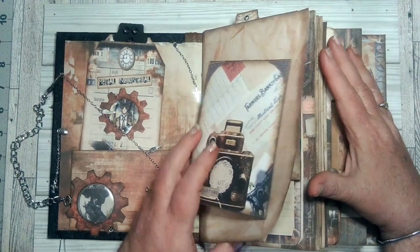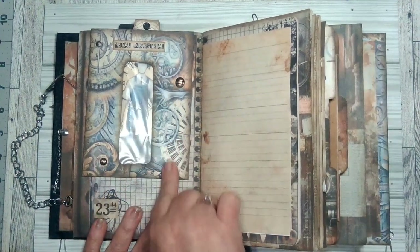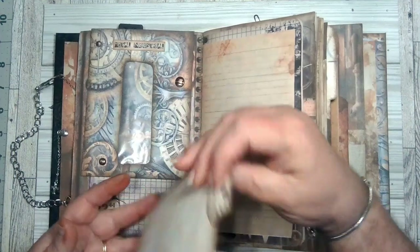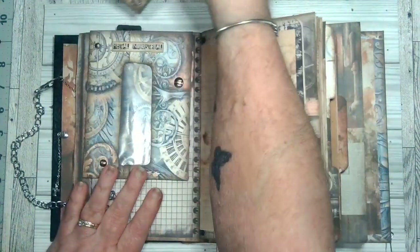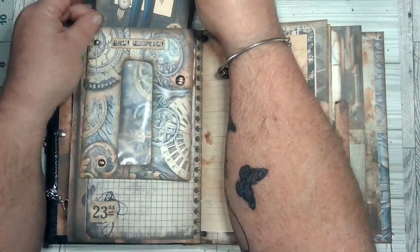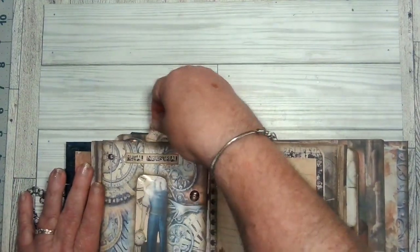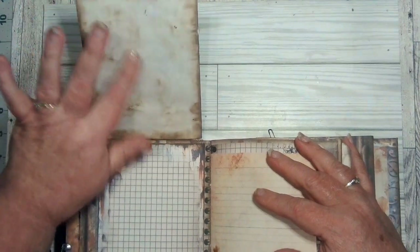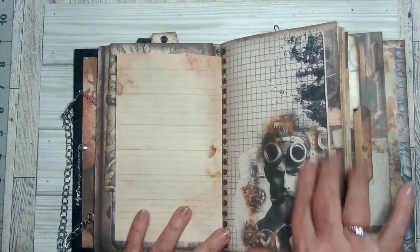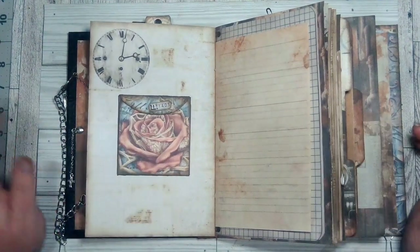On this page, this was an envelope that I had gotten in the mail and I decorated it. This image here is not part of the kit, and I made a card and made it look like he's holding this clock. This goes back in here like this, and then it's another flip-up — just a writing space with plenty of writing space. These are some pages that I had and I didn't do anything with this image because I really like it and didn't want to cover it up. So we flip it over and I made this envelope.